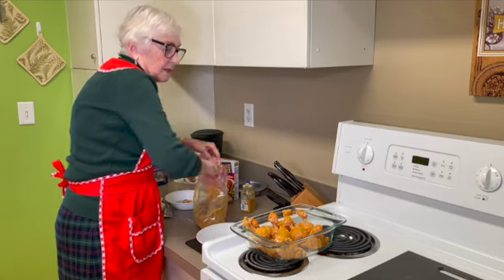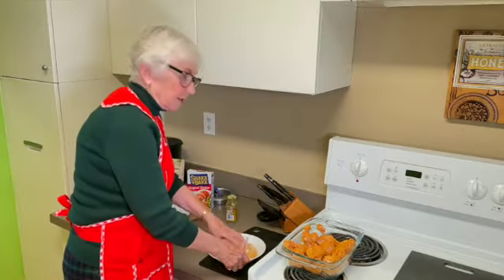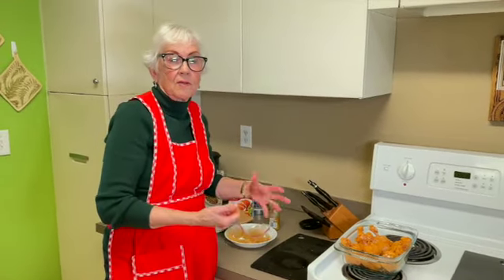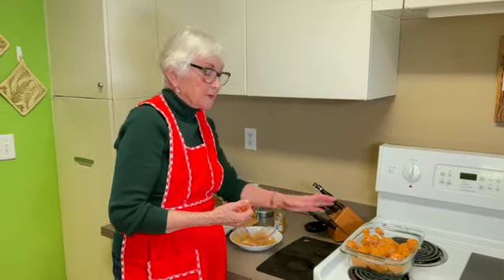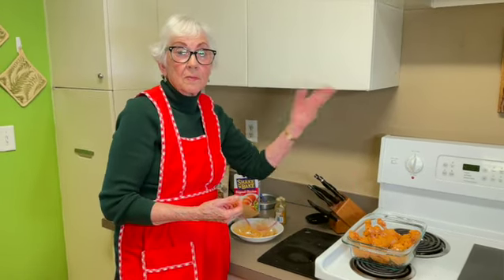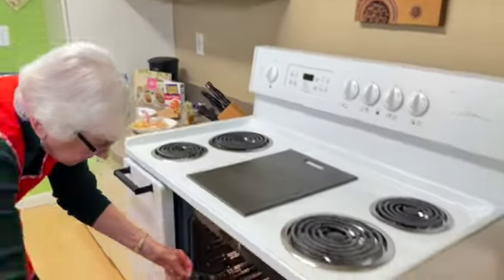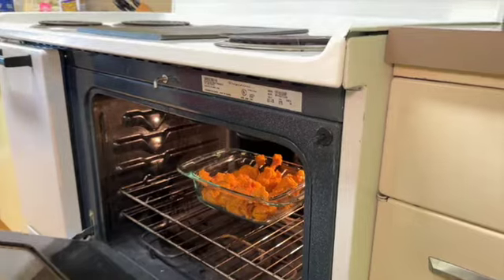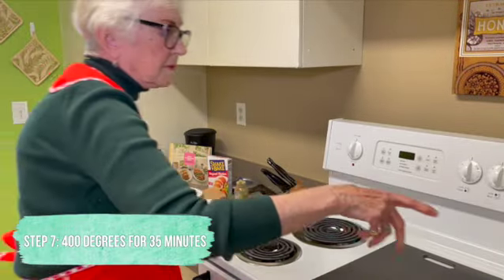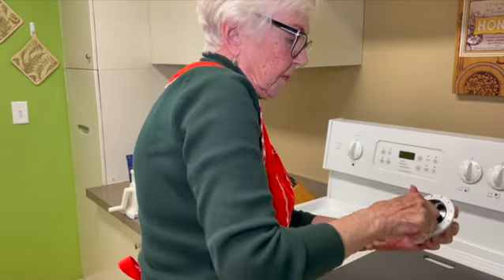I enjoy cooking a lot, but to tell you the truth I like baking much better — cookies, cakes, whatever. Now this dish is ready to go in the oven. In 35 minutes they'll be done. You set it at 400 degrees for 35 minutes, and we set a timer so we don't forget.